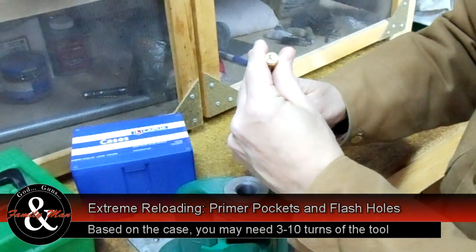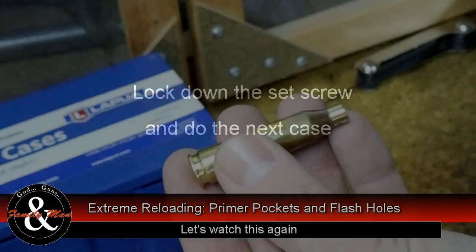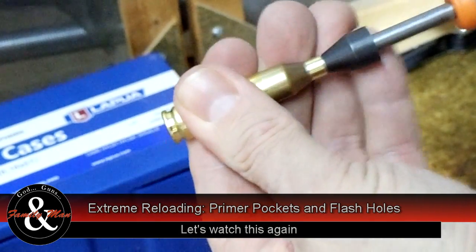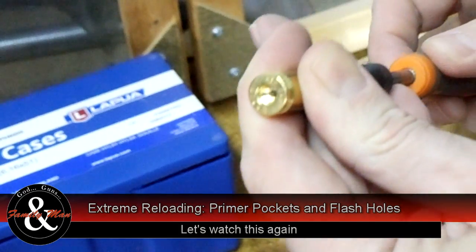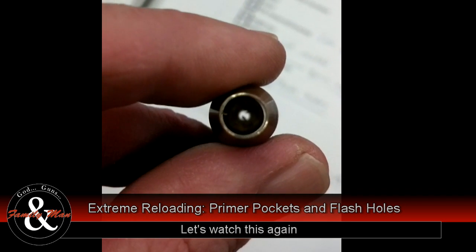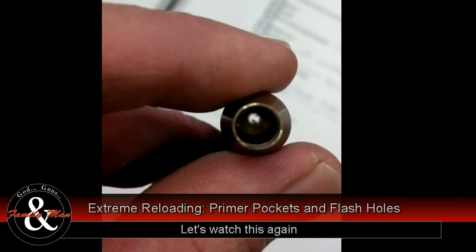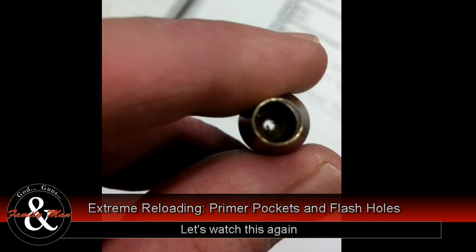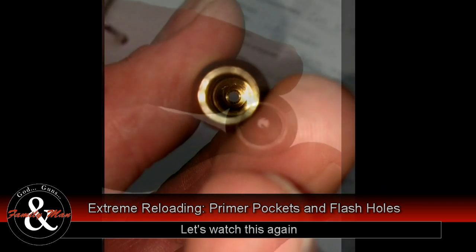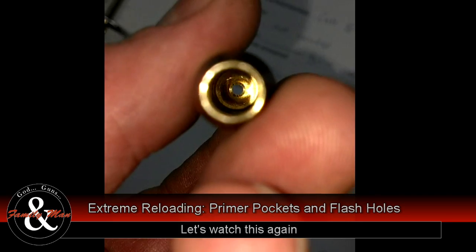When cleaning up those flash holes, take a look at them before you consider them done. Sometimes you might see some burrs left in there — it's not done yet. I've noticed three to five, maybe six turns on that tool tends to get it in real good shape. You're going to see a little bevel on the inside when it's done correctly. There we go — this one's done. You can see that little bevel right down on the bottom of it. That's what we want.